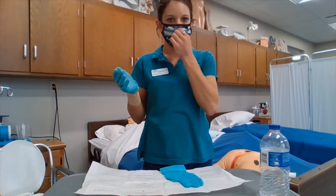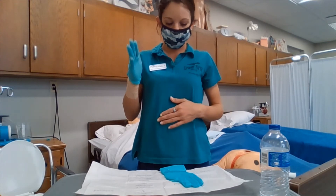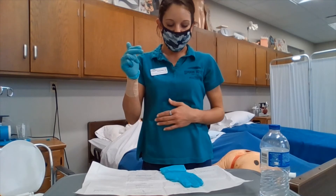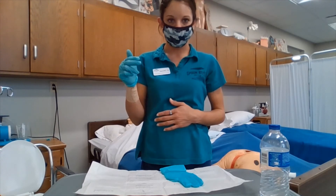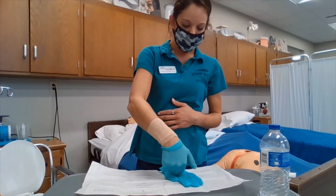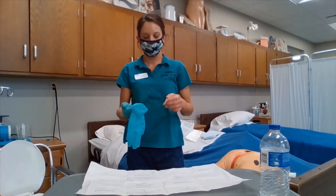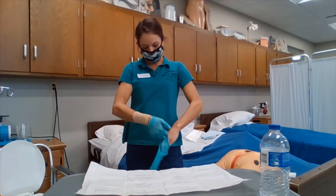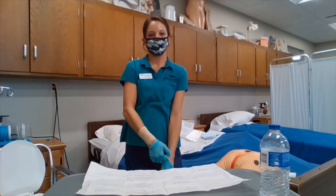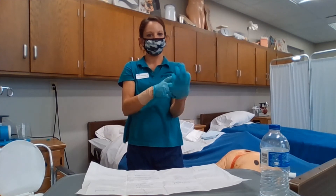We are now ready to apply the other glove. Sterile touches sterile — we are going to place our gloved hand on the inside of the cuff, and we are going to be stepping away from our sterile field and inserting our non-dominant hand, keeping it above the waist.